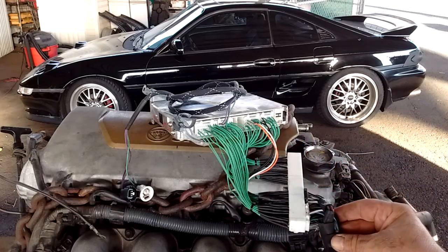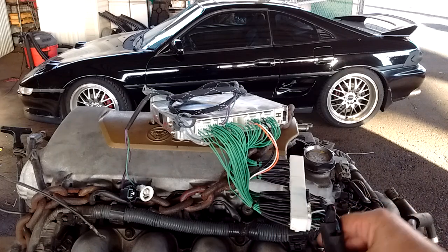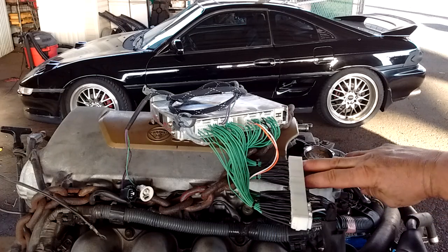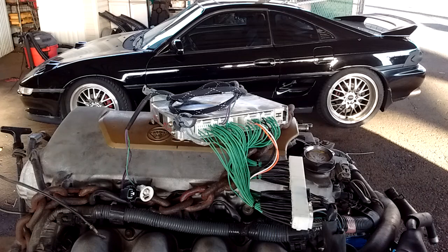This swap harness goes between the 1ZZ engine harness and two additional connectors from the body harness, and then to the 2ZZ ECU, making the swap a plug-and-play affair. Very easy to do.